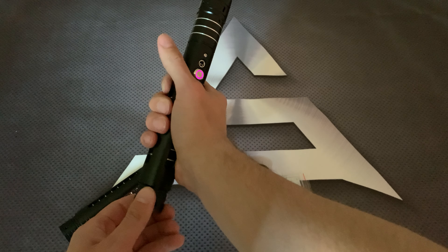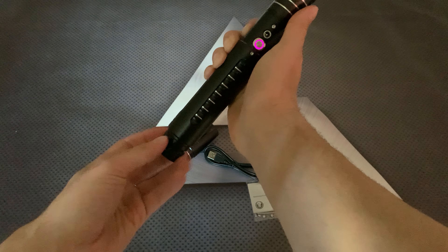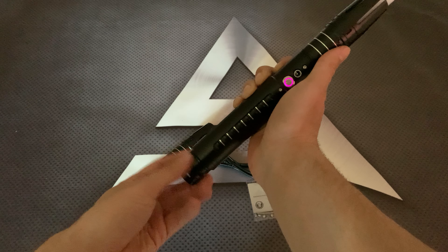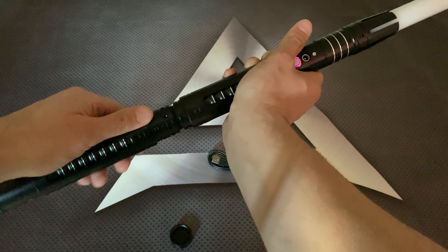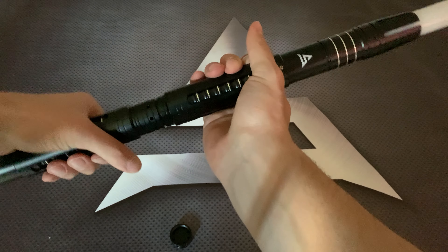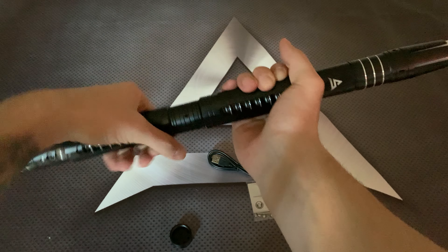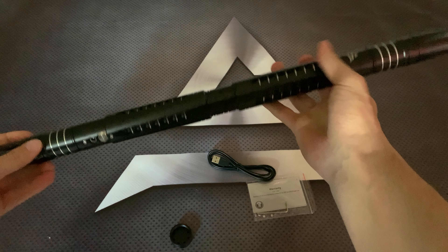If you want to make it a double saber, you just unscrew this little piece, connect the two sabers together like this, and screw it together. Now you have a double blade saber — nice and beautiful.